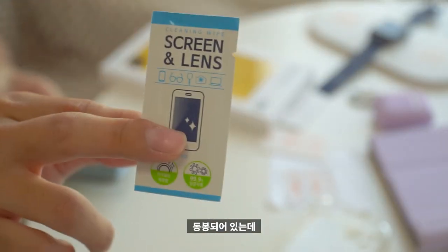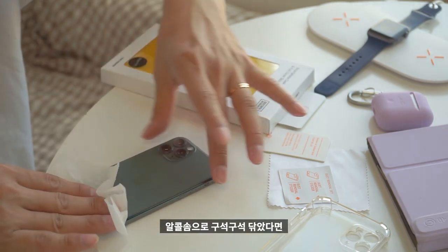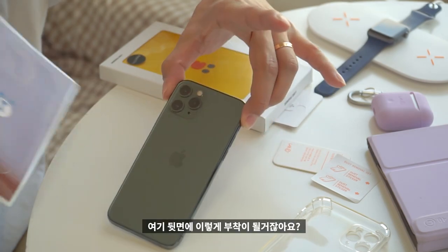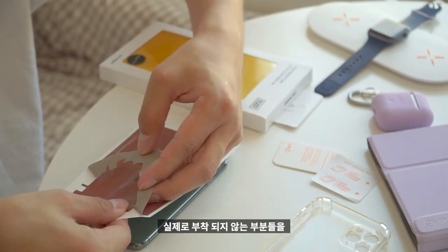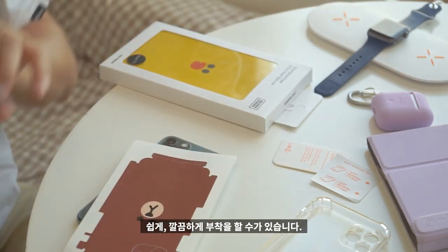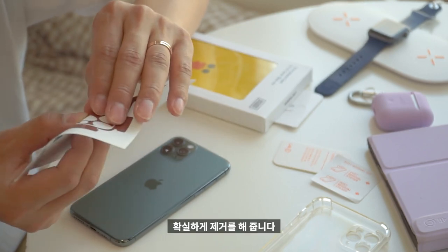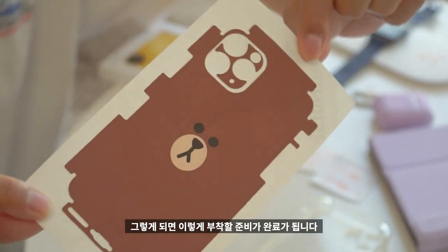기존에 착용했던 케이스를 제거하겠습니다. 알코올 솜이 동봉되어 있는데, 알코올 솜으로 뒷면을 구석구석 깨끗하게 닦아줍니다. 그 다음에 마른 천을 이용해 물기를 확실하게 제거해줍니다. 그런 다음 스티커에서 실제로 부착되지 않는 부분들을 제거해줄 거예요. 플래시 부분, 카메라 부분, 마이크 부분, 하단 홀도 다 제거해주면 부착 준비가 완료됩니다.